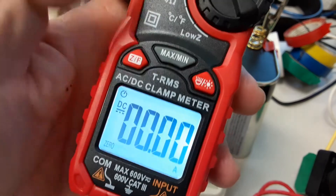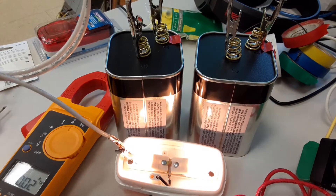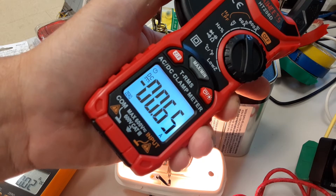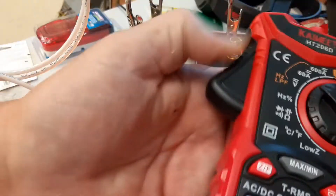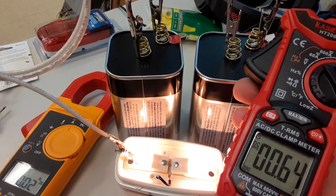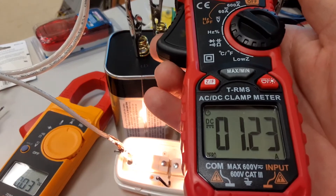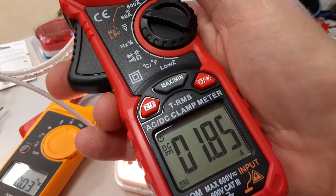Let's zero this meter out, turn on my circuit, and see how it works. Getting 0.65 - same thing, 0.66. It's got the negative sign as well. If I flip it - sure enough it goes positive. Let's try two loops - and three loops, reading 1.86. That's good. It's a nice meter, it actually showed up yesterday from Amazon next-day delivery.